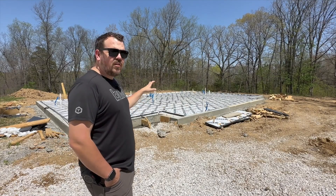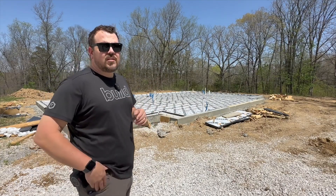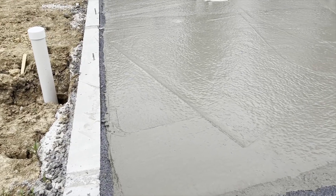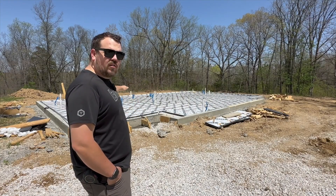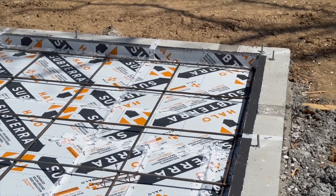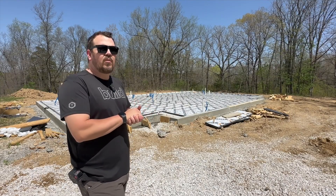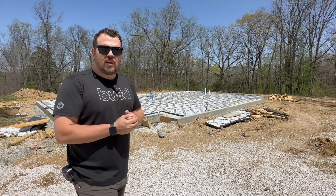Once we've verified everything and signed off, the concrete guys will come back and place the concrete. This is a standard pour — 3,500 PSI mix — and they're going to keep it wet for as long as possible to let it cure slowly. The two insulation details: we have Subterra underneath the entire slab, and Subterra on the vertical between the stem wall and the slab. Now we have a raft on the inside that's completely uncoupled with an R-10 from anything below grade. This project is cost-driven, but we have a fairly mild climate — climate zone 4 — and we should have optimal comfort without too much extra heating and cooling cost.